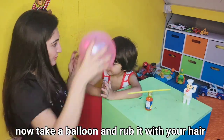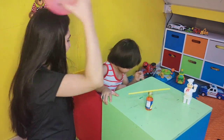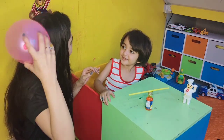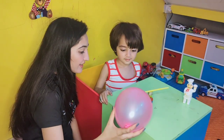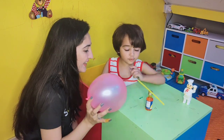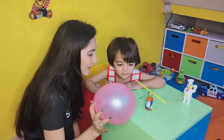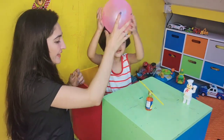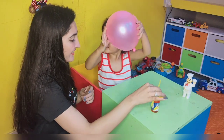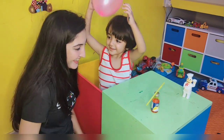Rubbing a balloon on a woolen surface or your hair causes a negative charge to form on its surface. Meanwhile, the hair gains a positive charge. These electrons have the power to pull very light objects towards them. As the balloon gets charged, it repels the oppositely charged straw and causes it to rotate around its center of gravity.